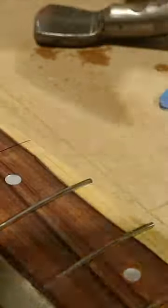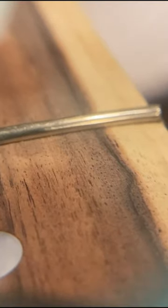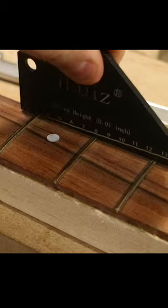I used a $50 hand fretting saw earlier in the process, and I'm using a specialized caul to pound into a seven and a quarter radius fretboard. Other than that, these are all just standard woodworking tools that I'm using.